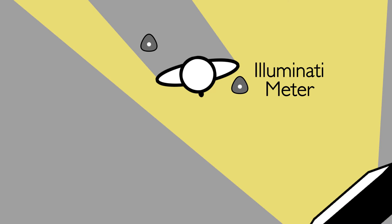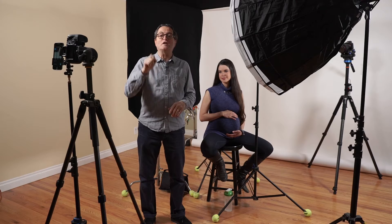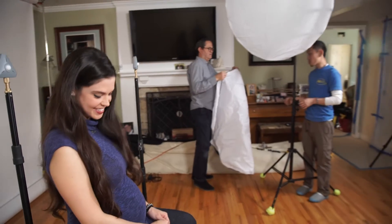We're going to teach you today about lighting ratios. Hi, this is J.P. Morgan. Today on The Slanted Lens, we're going to look at lighting ratios. We've got Lauren Parkinson here with us — she's fabulous, she's beautiful. We're going to do some shots of her face in different ratios of lighting.